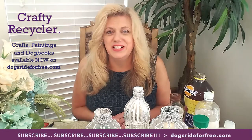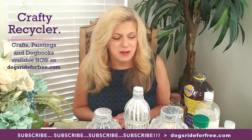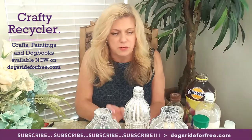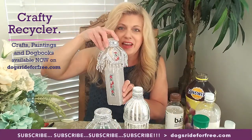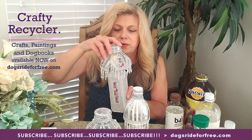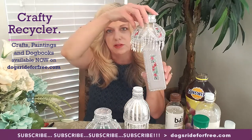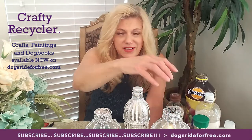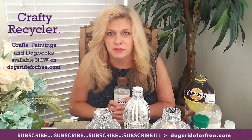Hi, welcome to the Crafty Recycler. I'm so glad you could join me today. My channel is all about recycling things like plastic bottles and turning them into beautiful, useful craft items like this lamp that you see here, which is what we're going to make today. This lamp is great for gifts and it makes a nice night light — people could give it to school teachers, to their mothers, to their friends, or just have it for themselves. It's such a fun project to make and so rewarding to look at when it's done, knowing you took bottles like these and made them into something beautiful like this.